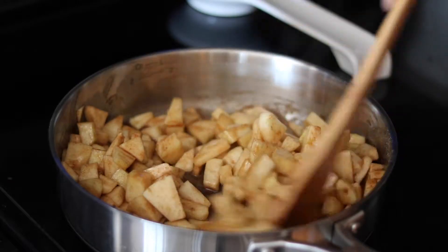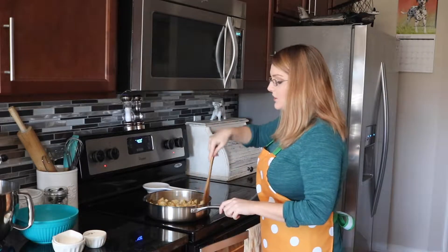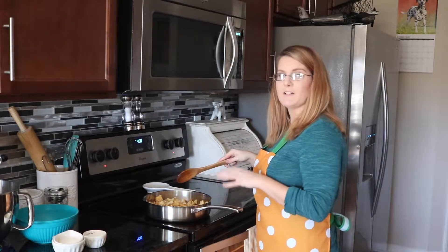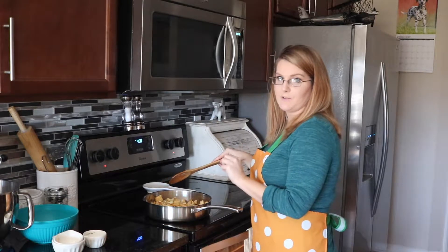Once they're coated, we're just going to let this cook, stirring occasionally for about 10 to 15 minutes until when we pierce the apples with a fork, it goes nice and smooth.